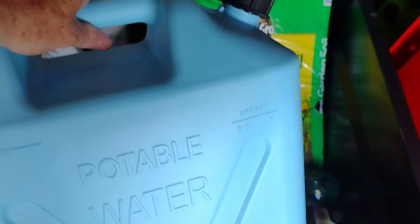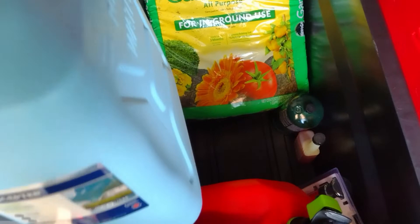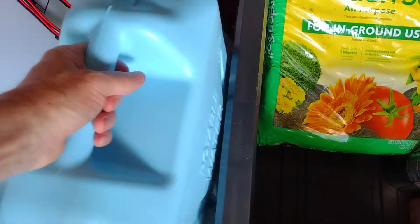Another thing that you need to have is a water jug. I got this one from Lowe's. They're not cheap — they're expensive — but it's pretty cool.